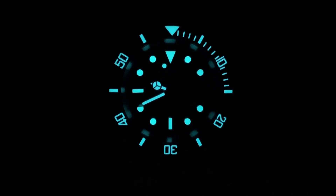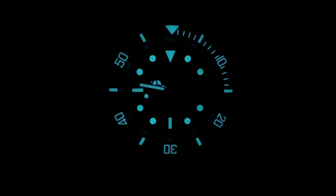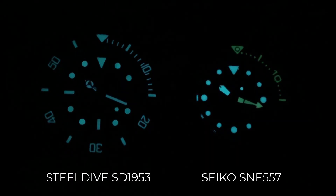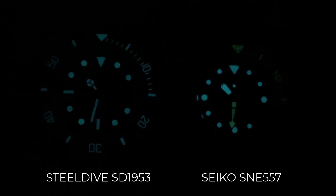The BGW9 lume on this thing is surprisingly good, and the fact it's splashed on the hands, indices, and bezel really gives it a commanding look in the dark. I ran it up against my Seiko to see how it'd fare against a hard hitter, and although it becomes obvious after 20 minutes that the Seiko reigns supreme, the SD still has faint visibility even after an hour. I'd say I'm still pretty impressed by that.